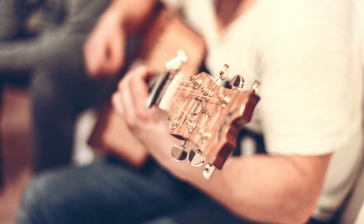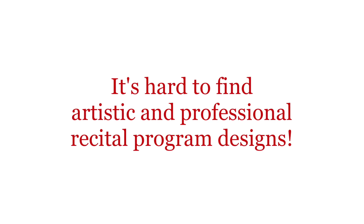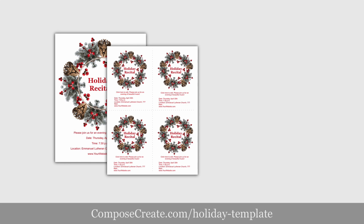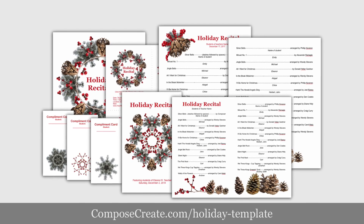You are a professional music teacher, not necessarily a professional graphic artist, so it's hard to find artistic and professional recital program designs that don't look cliparty or unprofessional like these do. But these new recital program templates will make you look like the modern professional that you are.